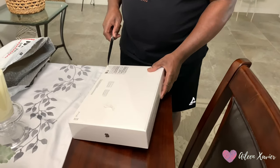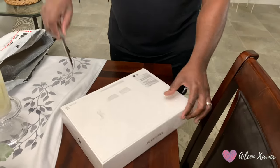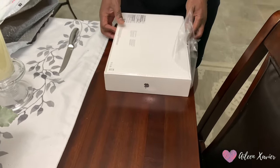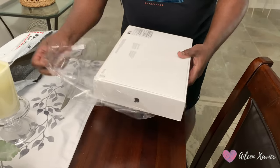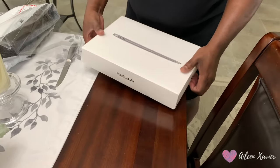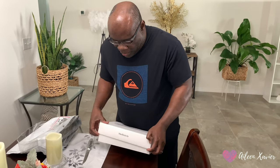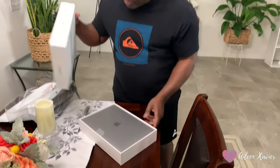Okay, so we are going to open it up and see what's on the inside. Look at the good old knife to help us do the work here. We are going to open it slowly without breaking anything. Let's see what's inside. Alright, come on down. There it is.